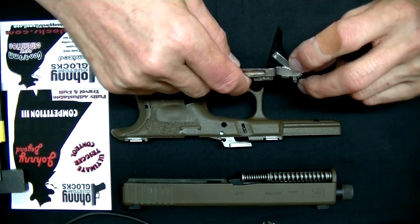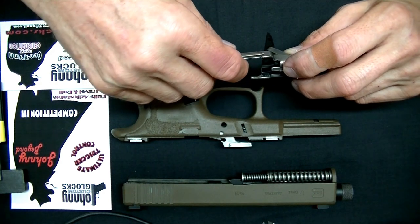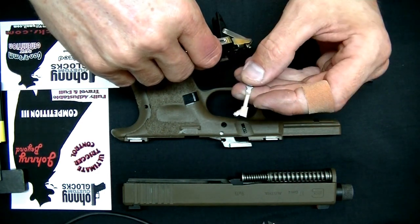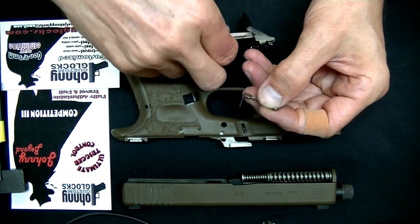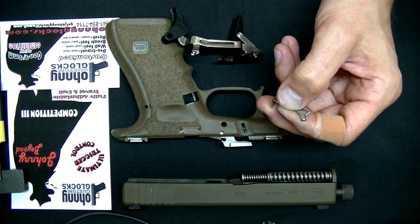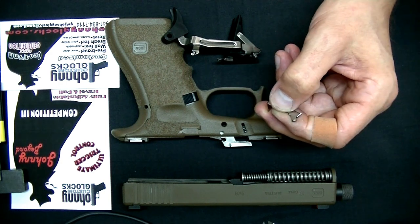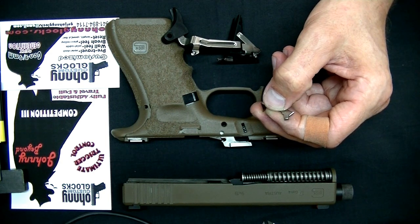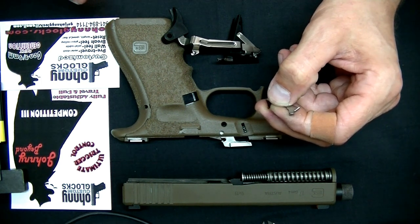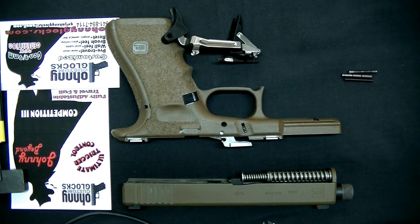This one is specifically coming with a Glock OEM and a 3.5 connector as well. As I've told you in other videos, with this angle right here, this controls — and I think everyone kind of mistakes — crisp for quick. The quicker the bar, the quicker the sear is being dropped, dropping the striker — that's what gives it that crisp feeling, that crisp sensation.